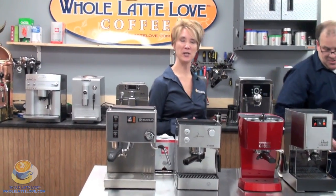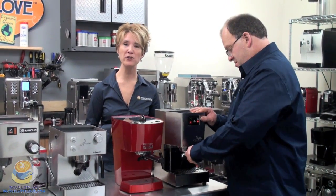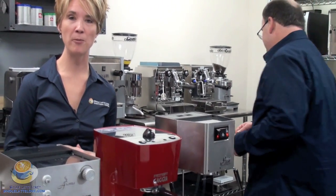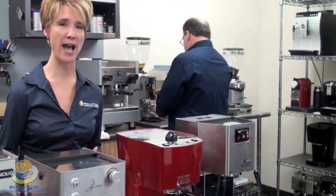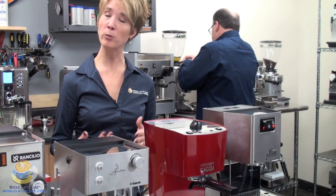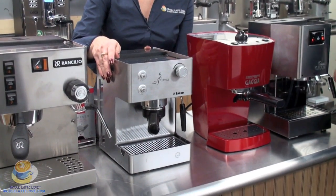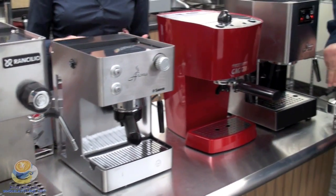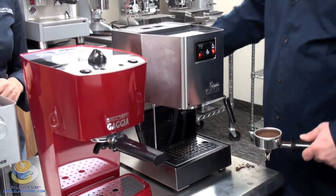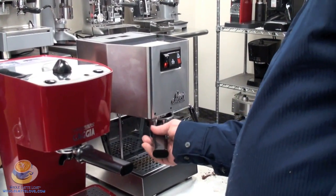What we'd like to do is show you exactly how these machines work in a typical home situation. The first thing Mark's going to do is take his portafilter handle. In this particular machine, it's a commercial-style portafilter handle — so it's a concentrated grind. You can get a machine that has a commercial portafilter handle, or you can use a machine like a Faema that has what they call a pressurized portafilter handle. These work with either pre-ground coffee or coffee pods.